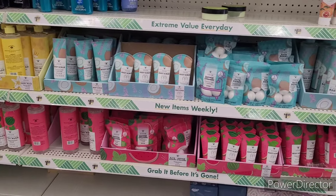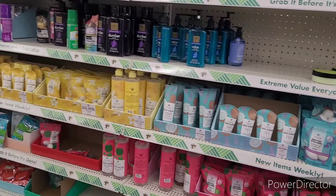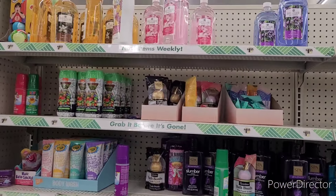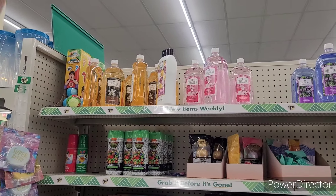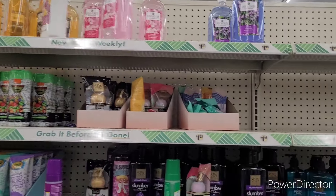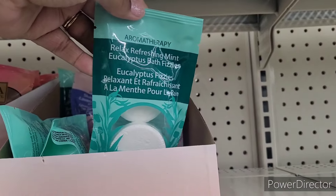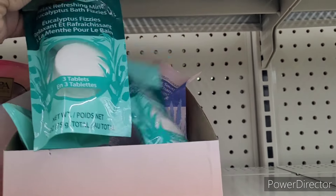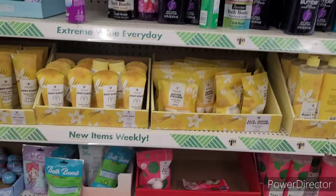And then they have the little Bolero items that we have seen already, so I won't stay over here long. They just have some body washes, some Rind little bath bombs with little surprises in them, and then they have the little bath fizzies — and we all know how the bath fizzies go: it's like a hit or miss, and mostly it's a miss.